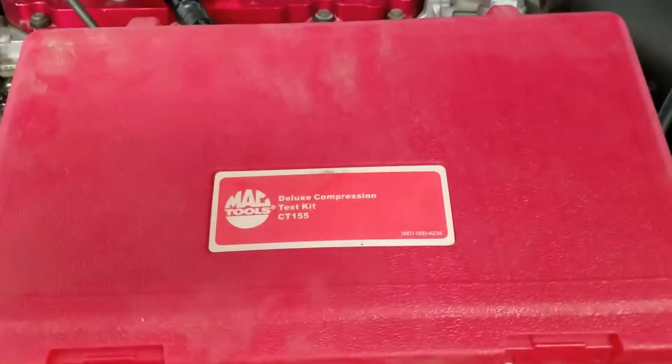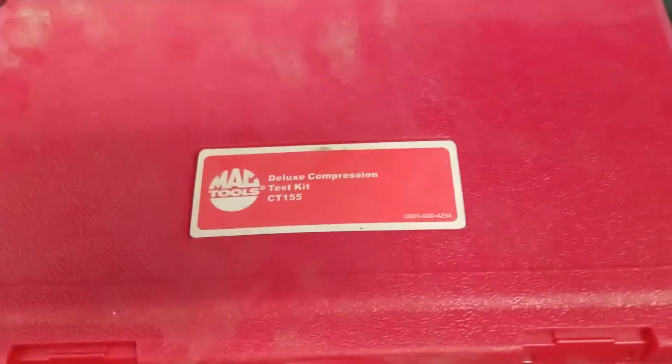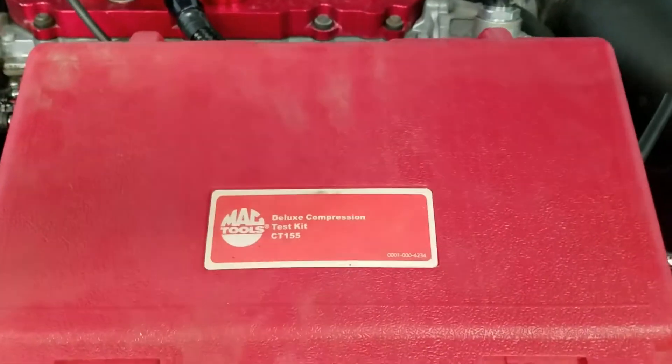Hey guys, do you know how to use a compression tester? Well, this video ought to teach you how to use one.